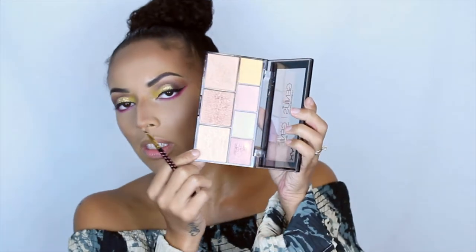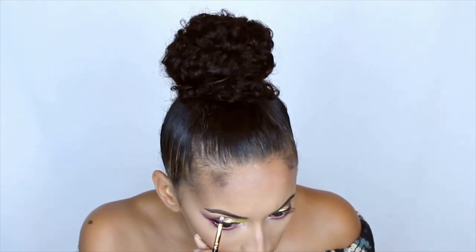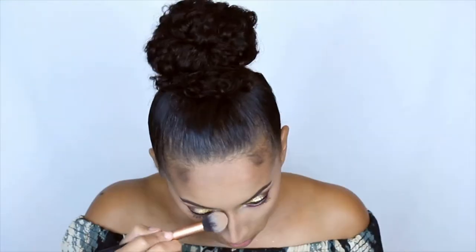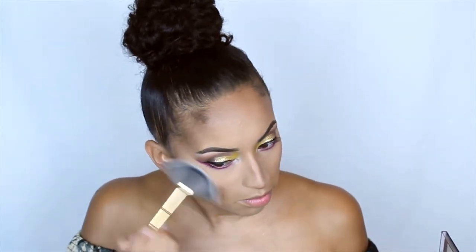I'm gonna use this color from the NYX Cosmetics highlight palette — let's see if that does any better. Okay, now I'm just dusting off the powder. Much better! Now we're gonna just put on highlight — I just go across all three, and I'm using the fan brush by Morphe, it's the Y3.